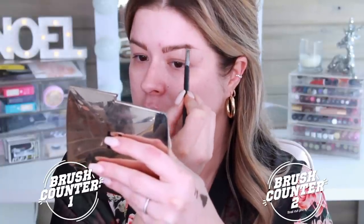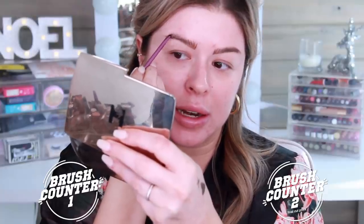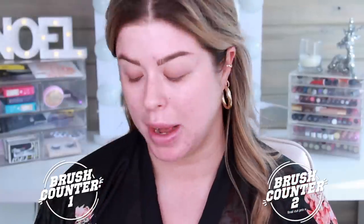I use a thicker angled brush to fill in the end on the ABH side. And moving to the Real Techniques side — this is not sponsored by Real Techniques and is not affiliated with them in any way, they probably have no idea who I am. The point is to illuminate for you how much you can get done with little to nothing so that you have a better idea of what you actually need versus what you can probably live without. I'm going to go back into the dip brow and just do the tail.